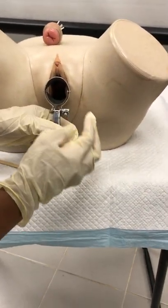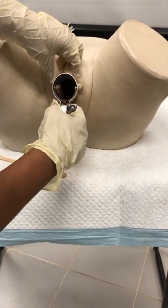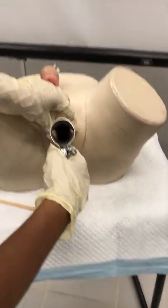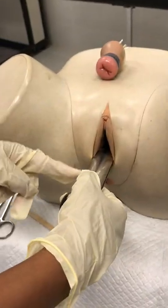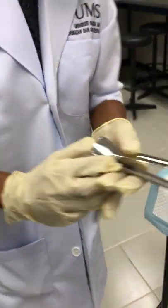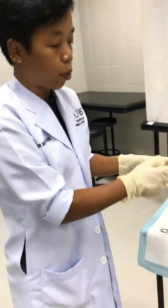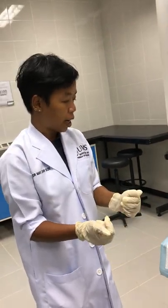After finishing, remove the speculum carefully so you can visualize the lateral fornices, anterior and posterior fornices, and the lateral and anterior vaginal walls — check whether they are normal. Make sure the blades are closed before removing the speculum from the patient's perineum, and check for any bleeding. Finally, explain to the patient the findings of the procedure, give reassurance, and the patient can go home.